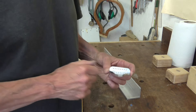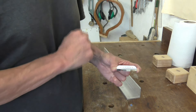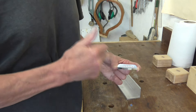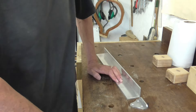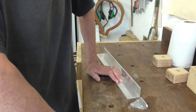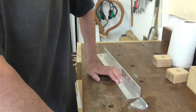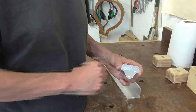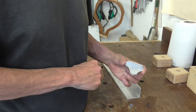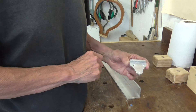I design and make my electric tailpieces to take ball-end strings, simply because there's obviously a vast array of electric guitar strings for the player to choose from and very few sets of electric mandolin strings available. So ball-end electric guitar strings made up into a custom set — that's definitely the way to go as far as I'm concerned with an electric mandolin.